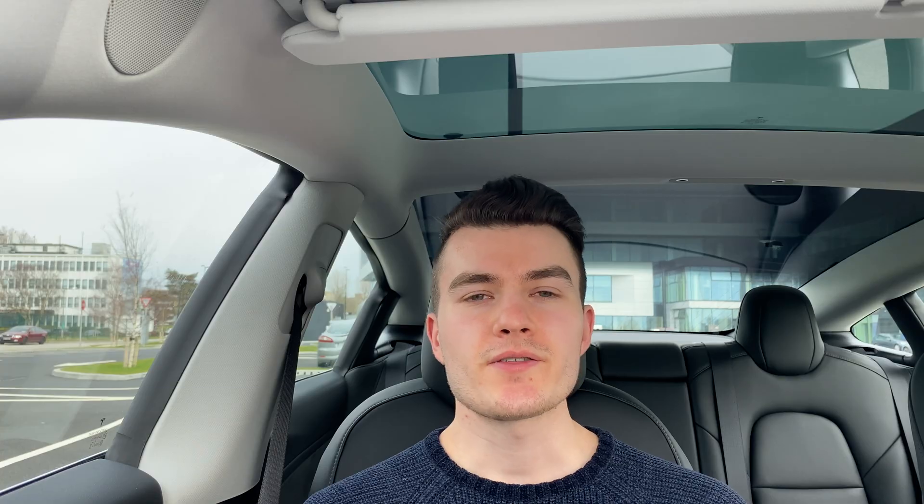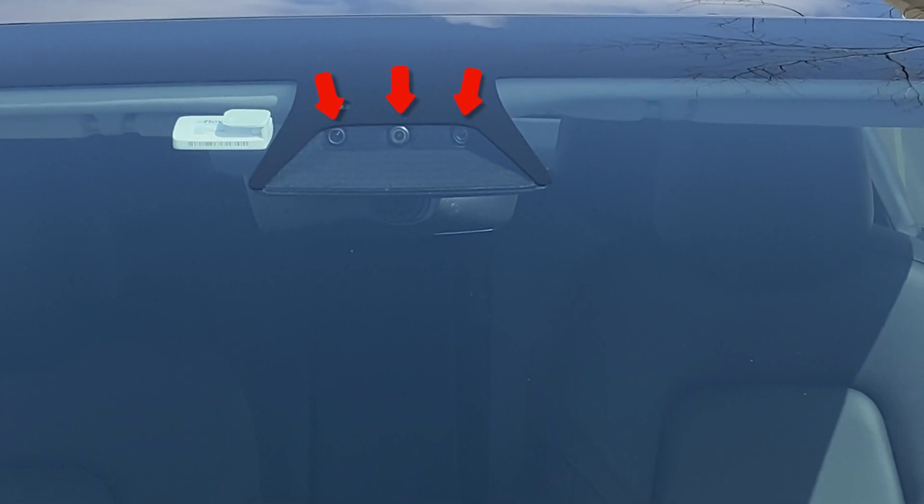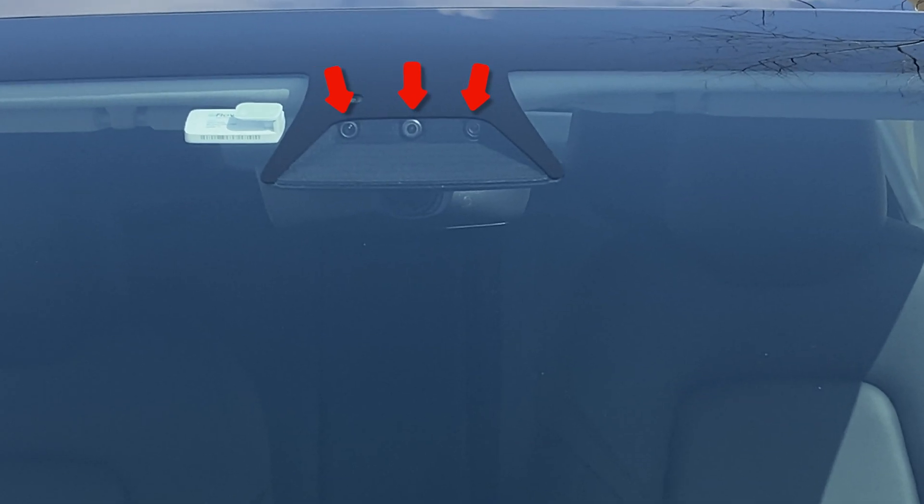On any new Tesla there are eight camera sensors. There are three camera sensors located behind the rear view mirror which are used predominantly to keep track of the lane markings on the road ahead.